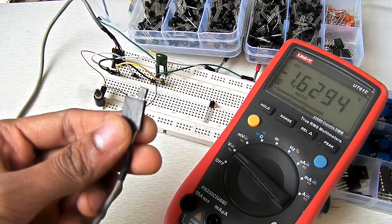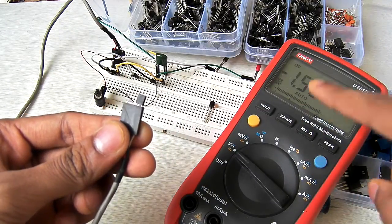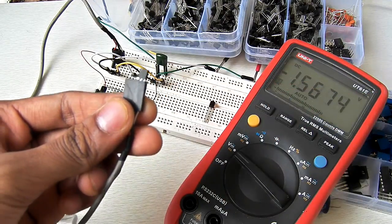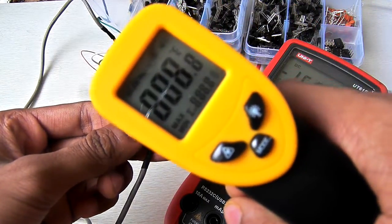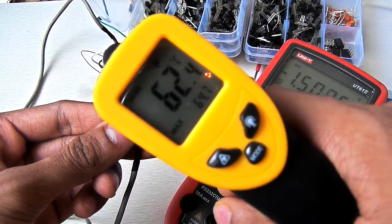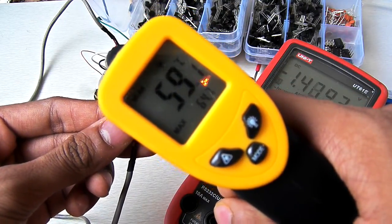So initially it ramps up to 5V — it started from 5V because the temperature of this regulator is at room temperature. But as you can see now it is at 63 and it's climbing.